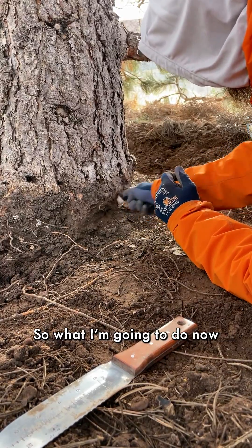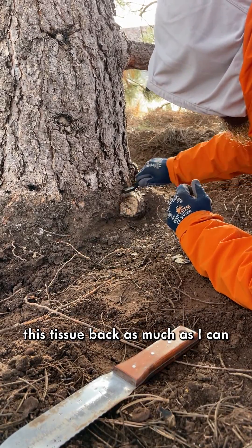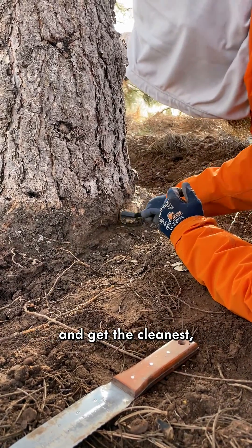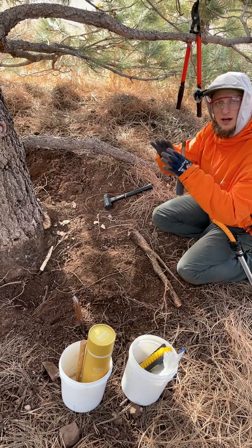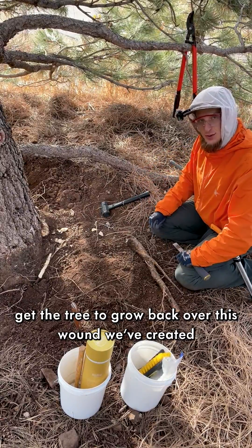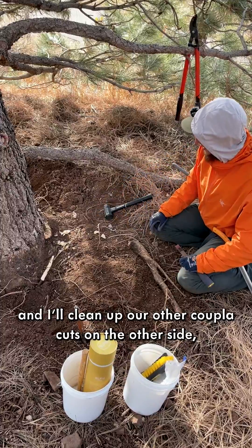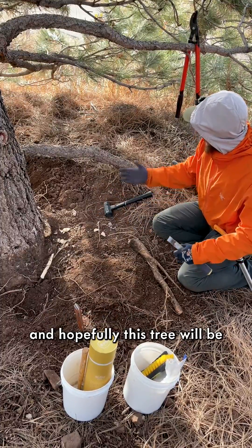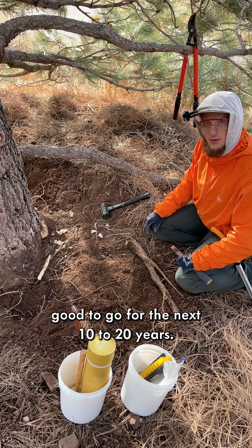Now I'm going to do some cleaning and work this tissue back as much as I can to get the cleanest, smoothest surface possible for good wood sealing — getting the tree to grow back over the wound we've created. I'll clean up the other cuts on the other side, and hopefully this tree will be good to go for the next 10 to 20 years.